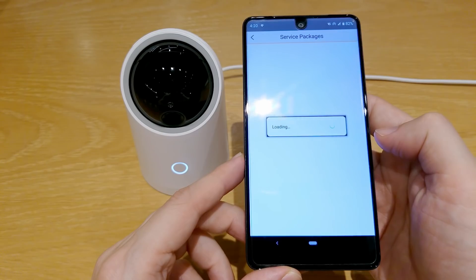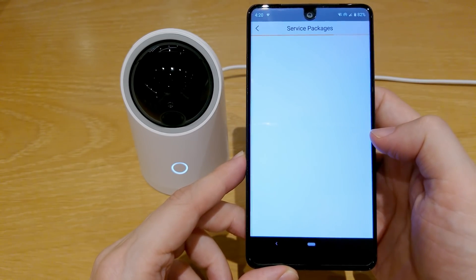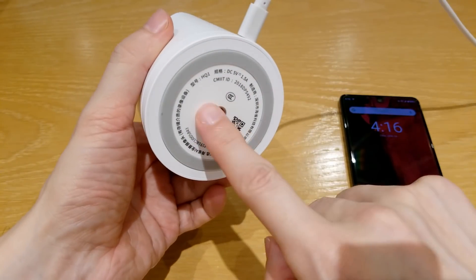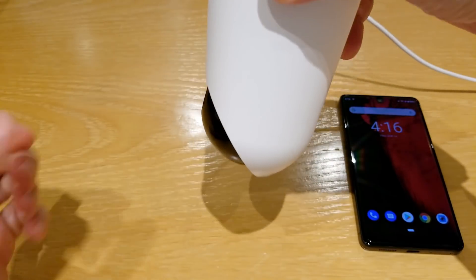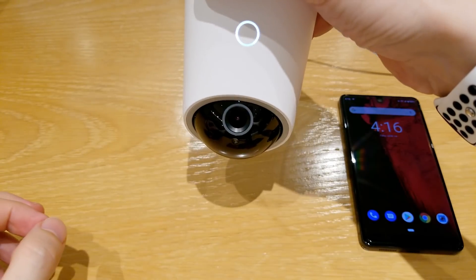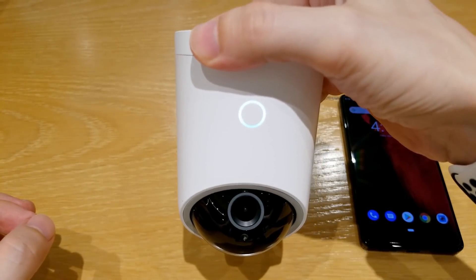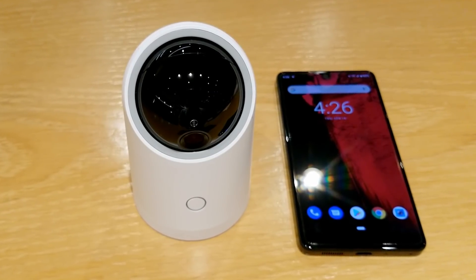You can also use the Huawei cloud service to store your videos into the cloud, and you can also mount the camera upside down. I think this is a very interesting camera with a lot of features. Let me know in the comments what you think, and as always don't forget to subscribe, like, and comment — don't be shy, and I'll see you soon.